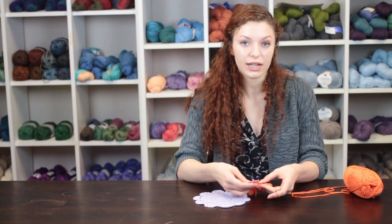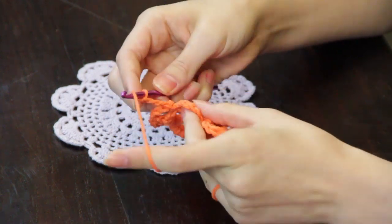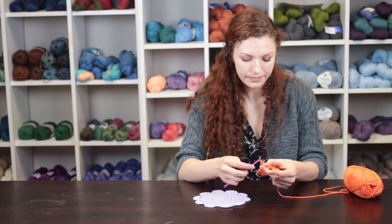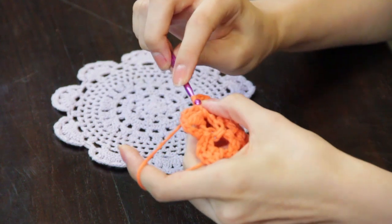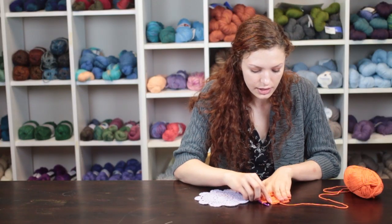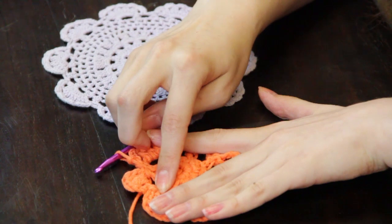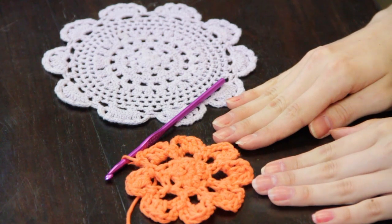When you are ready to begin your next round of work, you will chain three and then place two double crochet in the next chain space that you made. Then chain three again and place one slip stitch in the next single crochet. Repeating this pattern of three chain stitches, two double crochet stitches in the same space, and three chain stitches attaching with a slip stitch to the single crochet of the previous row will create a flower-type pattern for the center of your doily.